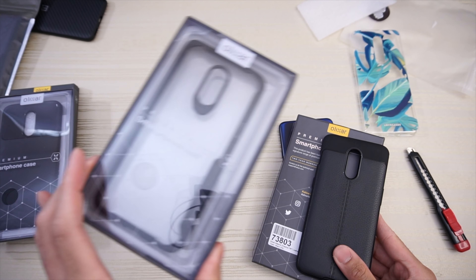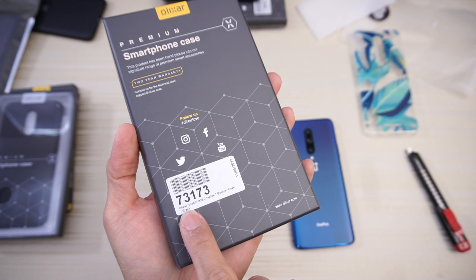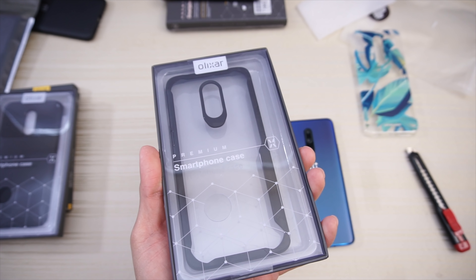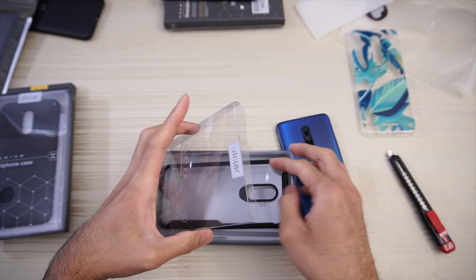We'll have a look at this next one. Olixar premium smartphone case, and on the back this is the Olixar Nova Shield OnePlus 7 bumper case. This looks like a OnePlus 7 case again — I don't have a OnePlus 7, I have the 7 Pro.